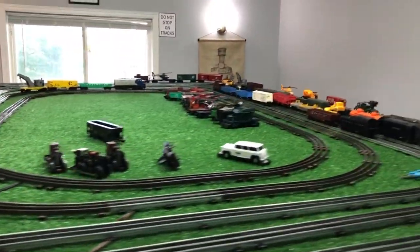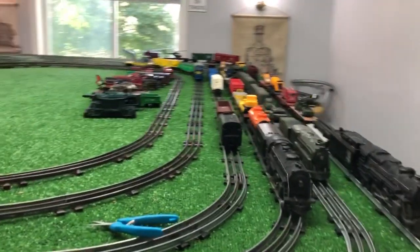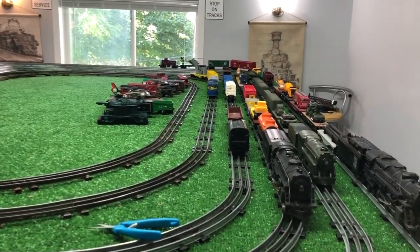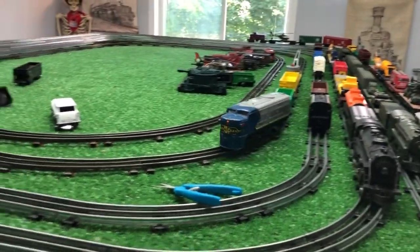As pure as you can get with a full-wave bridge rectifier anyway. As you see, this Lionel diesel is running at a good, constant, slow speed. So very likely, if I'm going to be running on DC, this is how I'm going to do it.